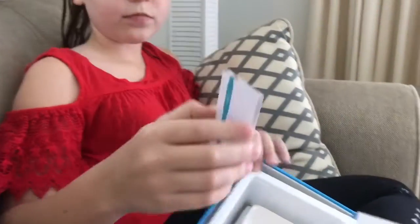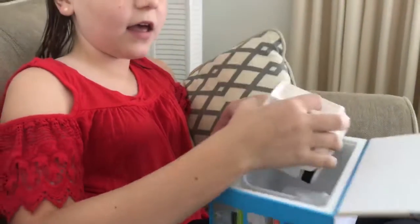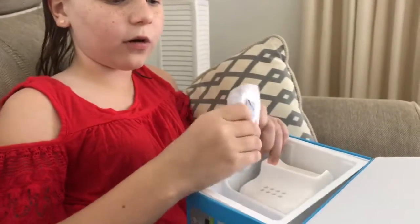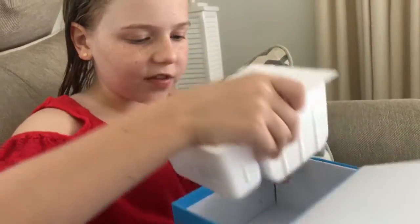There are little pieces in here, and there's the body — these are all the little pieces. And these are the cords.